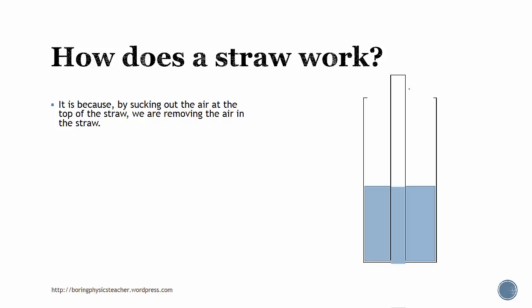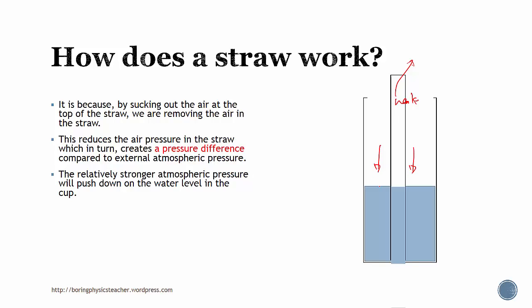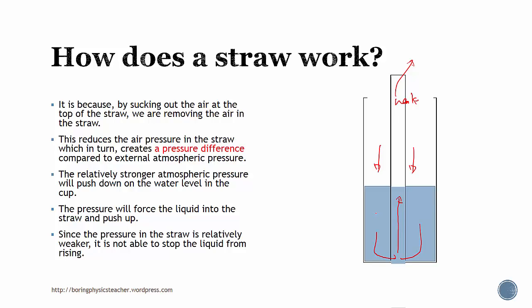By sucking the air out of the straw, we are actually removing the air, and this in turn creates a pressure difference compared to the external atmospheric pressure. So by removing the air, you're actually making the inside weak relatively. The relatively stronger atmospheric pressure is actually able to push down on the water level in the cup, and since this is a liquid, the pressure will be able to transmit into the straw and push up. Since the pressure in the straw is relatively weaker, it's not able to stop the liquid from rising — therefore the liquid would rise.